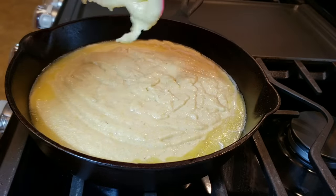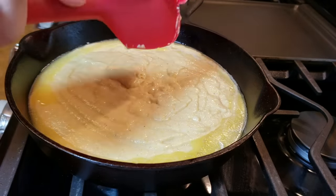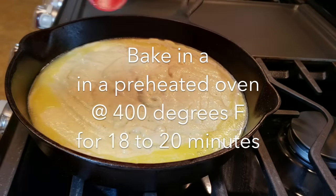Once I'm done scraping out all the contents of my mixing bowl, I am going to put this in a preheated oven at 400 degrees Fahrenheit and cook it for somewhere between 18 to 20 minutes.